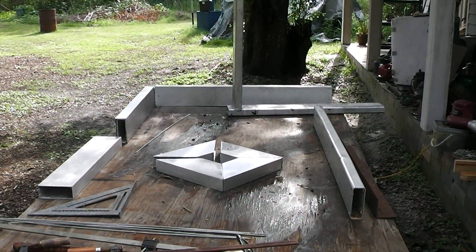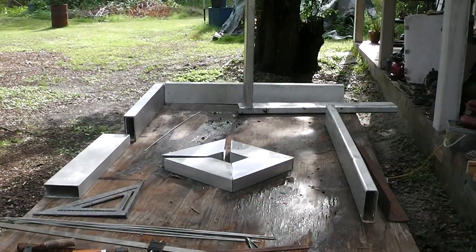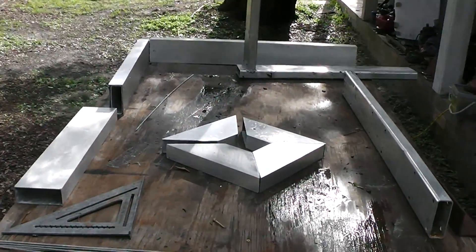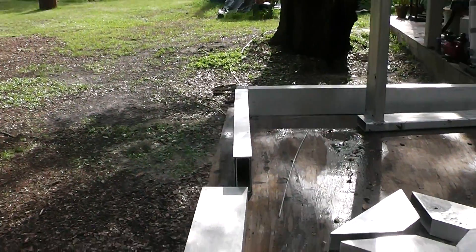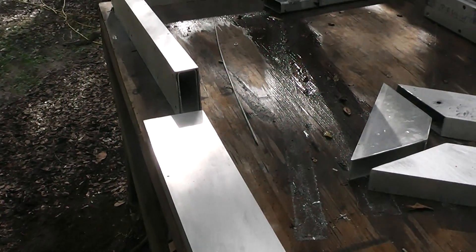Hey guys and gals, this is the Homestead Prepper. What you're looking at is my attempt to make the absolute best looking pallet forks for a tractor on all of YouTube. I'm going to be using some scrap aluminum that I got for free. I've cleaned it up and I've got the brushed look going on it. When I brush aluminum, I use 36-grit sandpaper on my belt sander.